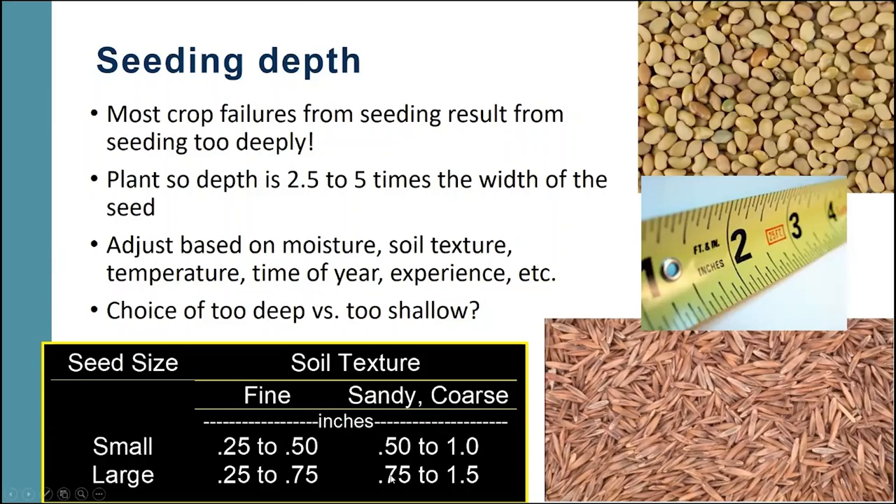Anytime someone asks whether to go too deep or too shallow, I will always recommend going too shallow, because we can overcome too shallow but we can't overcome too deep. If it's too shallow, we can just irrigate continuously and actually get it to germinate and take hold. But if it's too deep, that poor little seed runs out of energy before it can get to the surface and it's going to die.